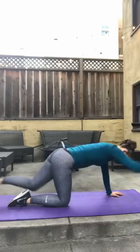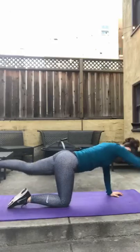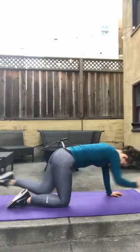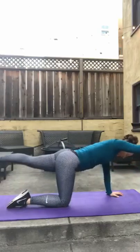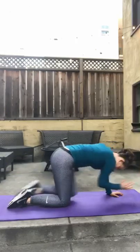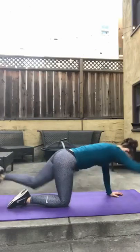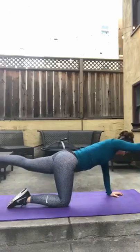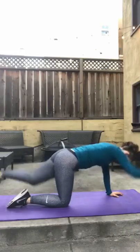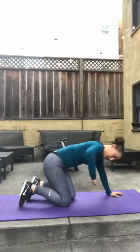1, 2, 3, 4, 5, 6, 7, 8, 9, 10, 11, 12, 13, 14, 15. Good job. All right, stand on up. We're dropping into a deep squat for 15, feet wider than hips.